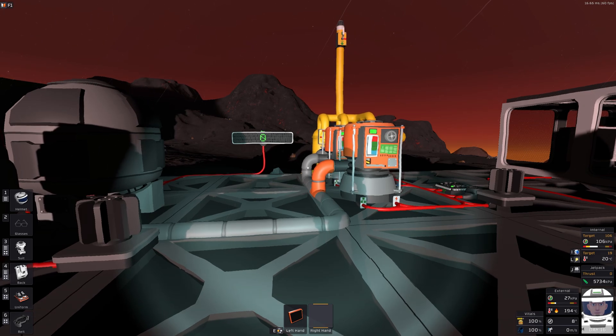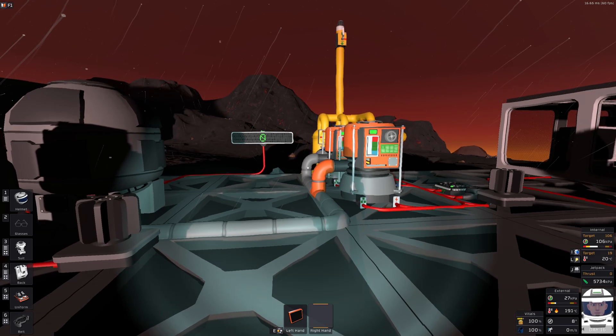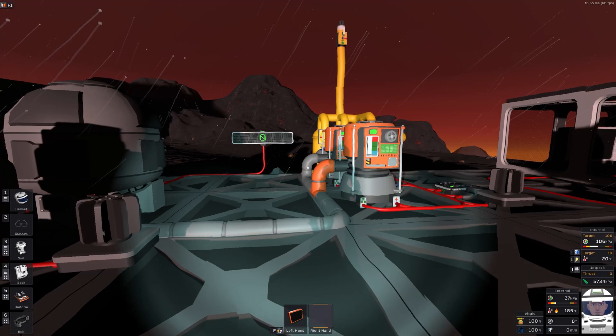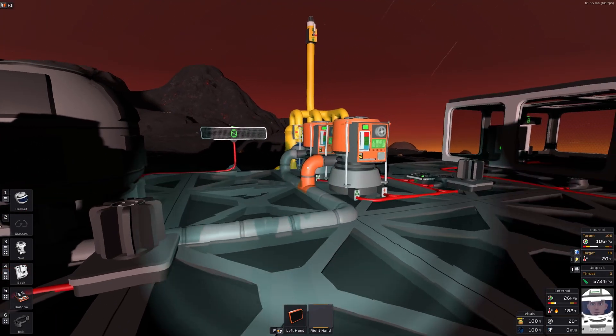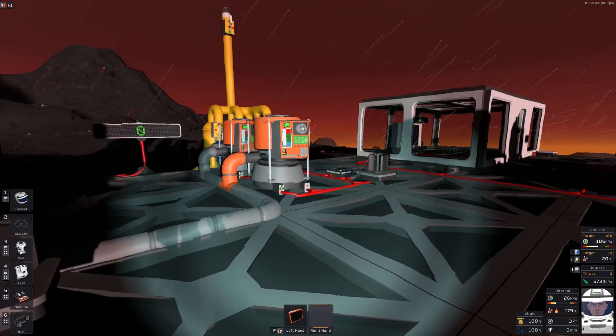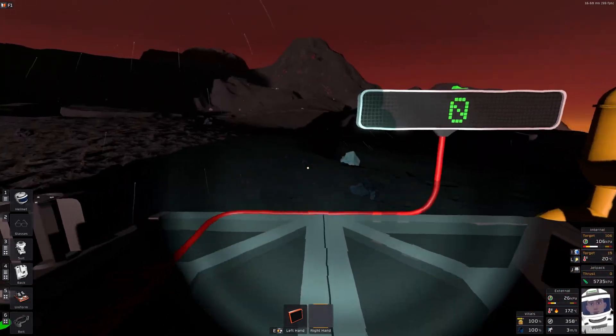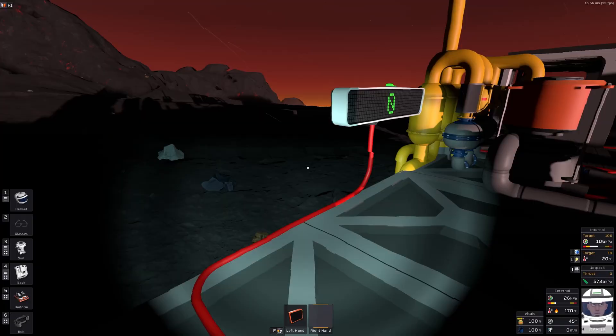Welcome to a stationary coding video. This is Vulcan cooling experiment number four. I have dropped the large heat exchanger and replaced it with evaporation chambers, so let's take a quick look at the design.